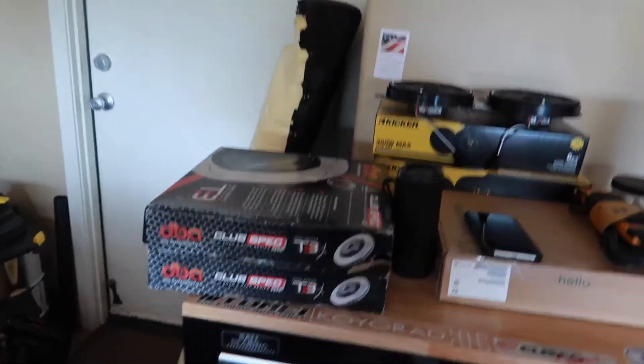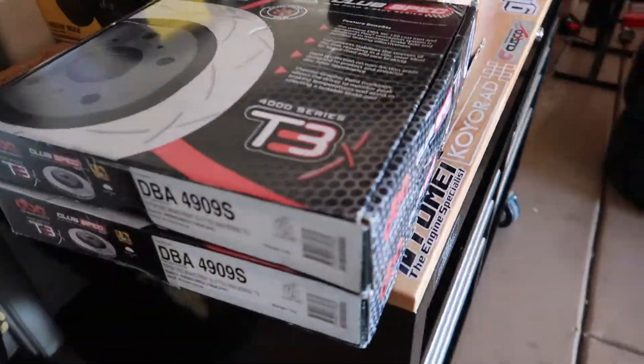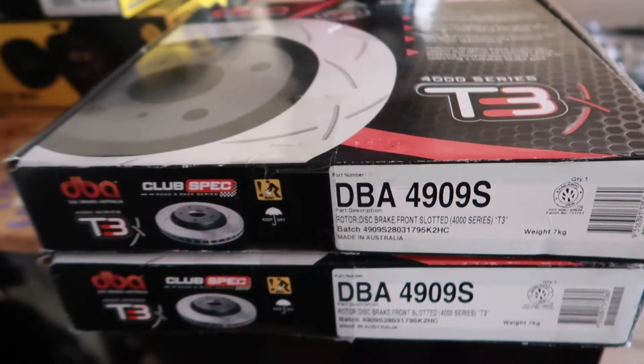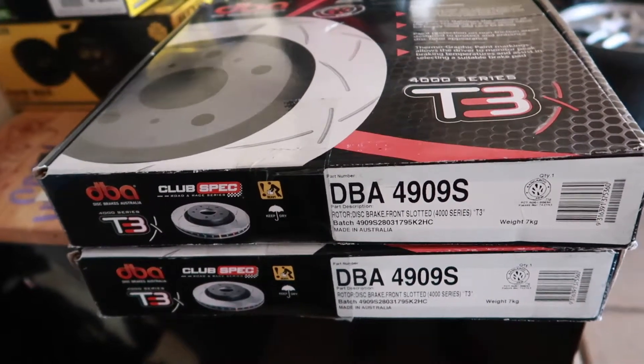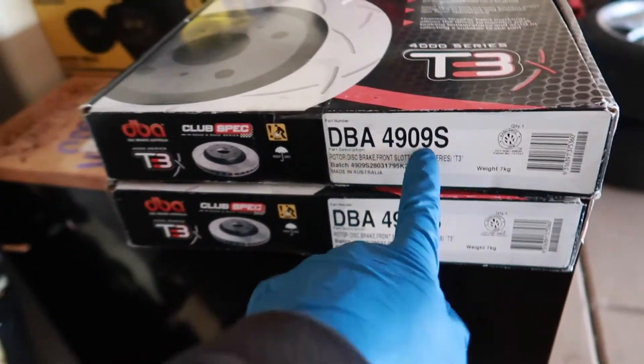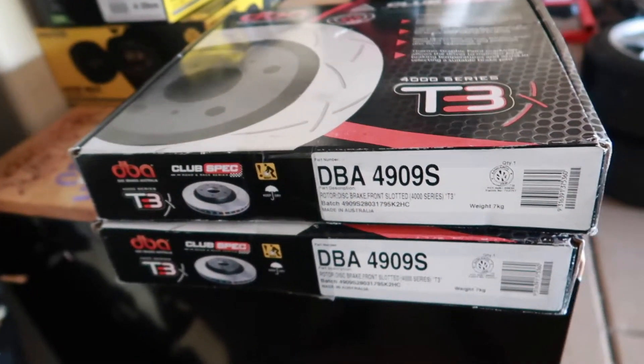Shout out to the boys at Terra Firma for shipping these out to me super quick. This is the correct part number for the Z32 calipers, GTST R32 rotors. These are again the correct part numbers.